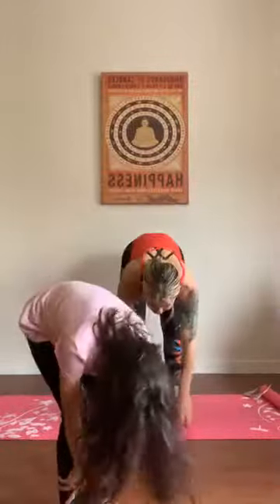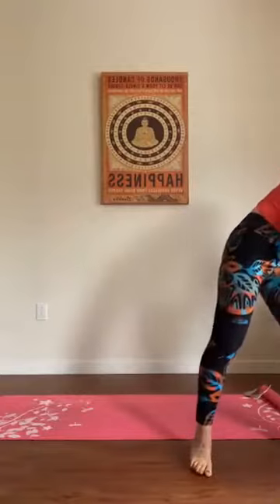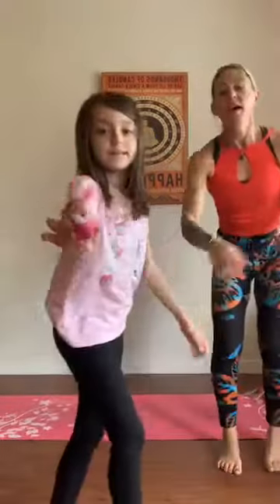Reach for the toes, come on. Arms up, big arms, stretch those arms long. Touch the toes, nice job. Reach up. Beautiful. Now we're going to set our timer, Skyla, and we're going to do bunny hop. So Skyla's going to show you the bunny hop with a little bunny.